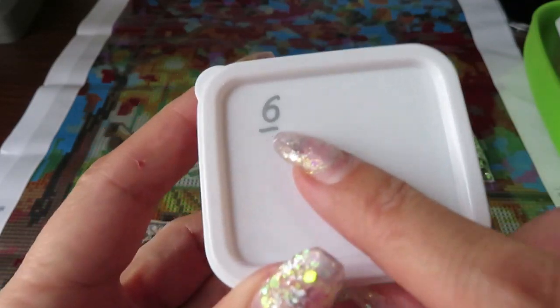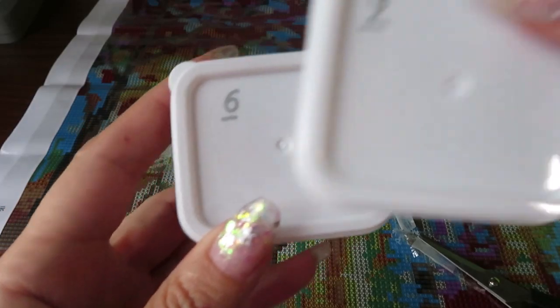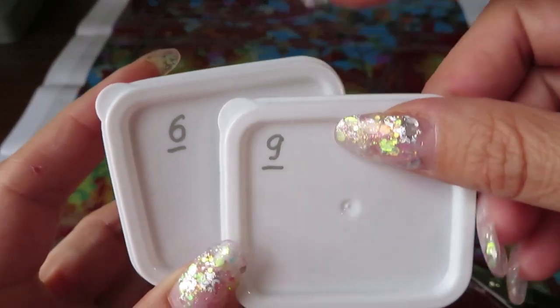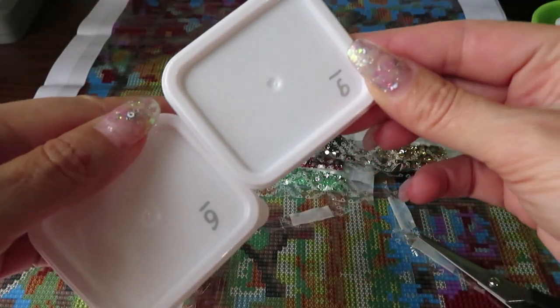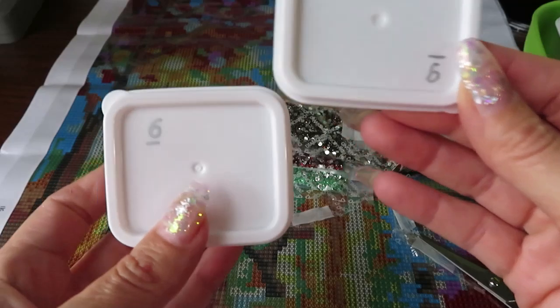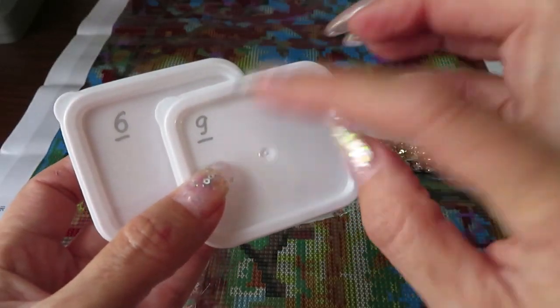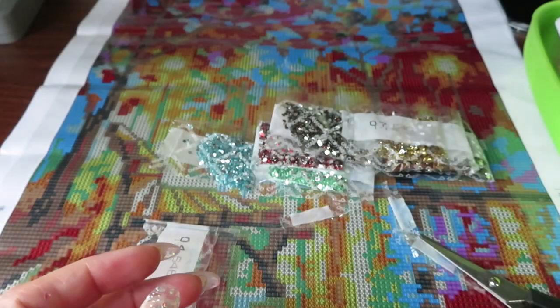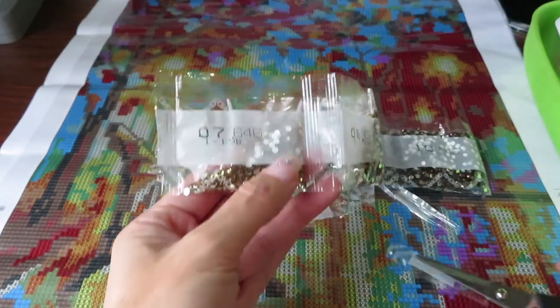A little tip for today: always underline the six and the nine so you know exactly which number you have. And now we go to number seven.